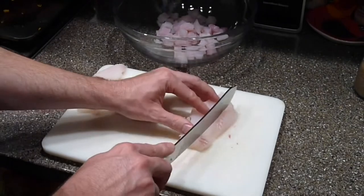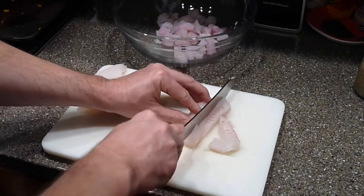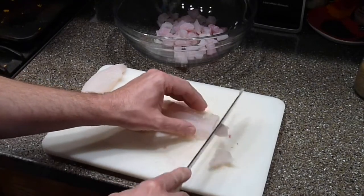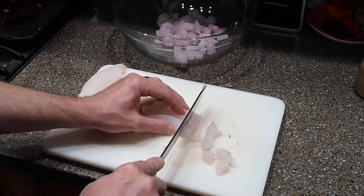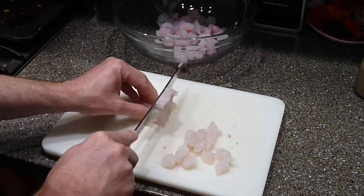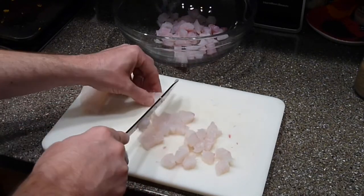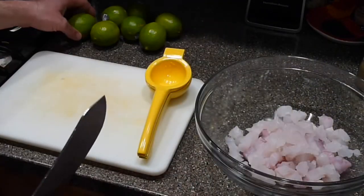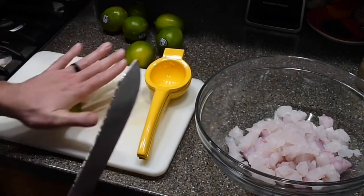Some other types of fish you could use would be fluke, flounder, any kind of sea bass or grouper, sole, rockfish, mahi-mahi. And of course you can use scallops and shrimp, like I said, or prawns, squid, lobster — pretty much any firm, white-fleshed fish or shellfish.